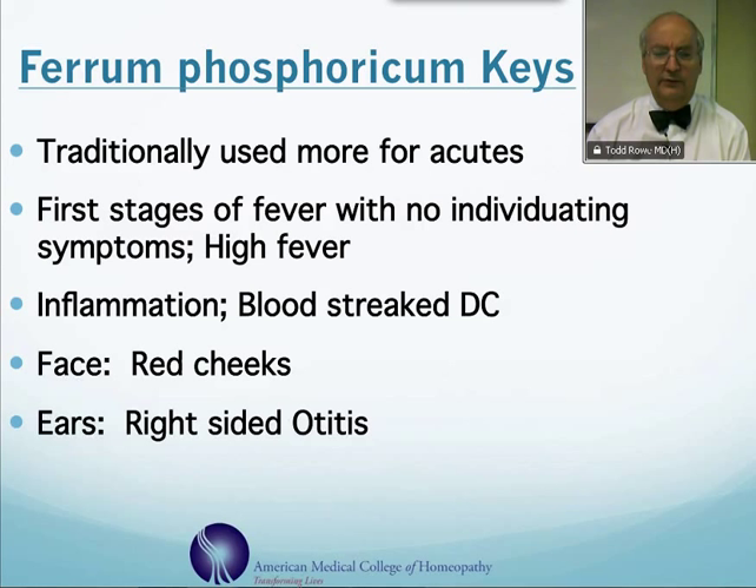Typically with ferrum phosphoricum, there's a lot of inflammation, and there is a tendency towards bleeding, so there can be some blood in the sputum or blood on coughing. Also, there's a fair amount of flushing with the remedy, so you see red cheeks, as well as ear infections — right-sided ear infections. This is one of our main remedies.